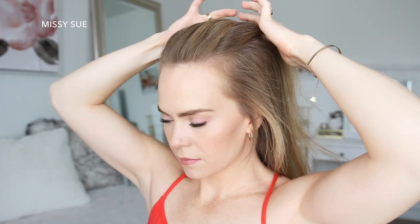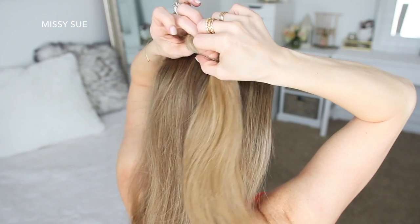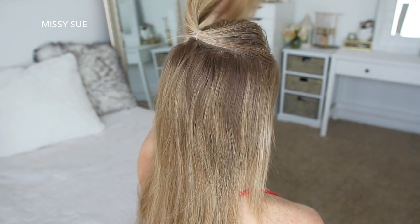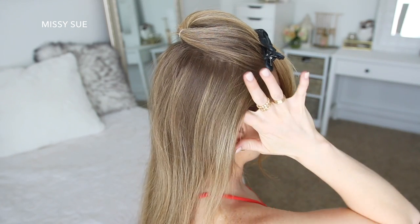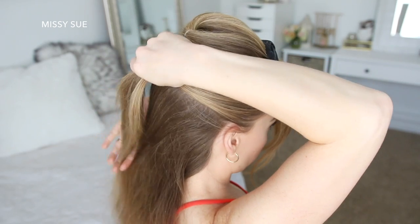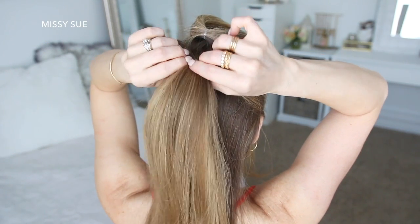To start this hairstyle, I'm going to first divide out a section of hair at my crown. Then I'm going to take an elastic band and tie off the section. Now I'm going to take an alligator clip and clip this out of the way to use later. Now I'm going to divide out a new section of hair right underneath the top section, and I'm going to tie the hair together using another elastic band right underneath the first elastic.